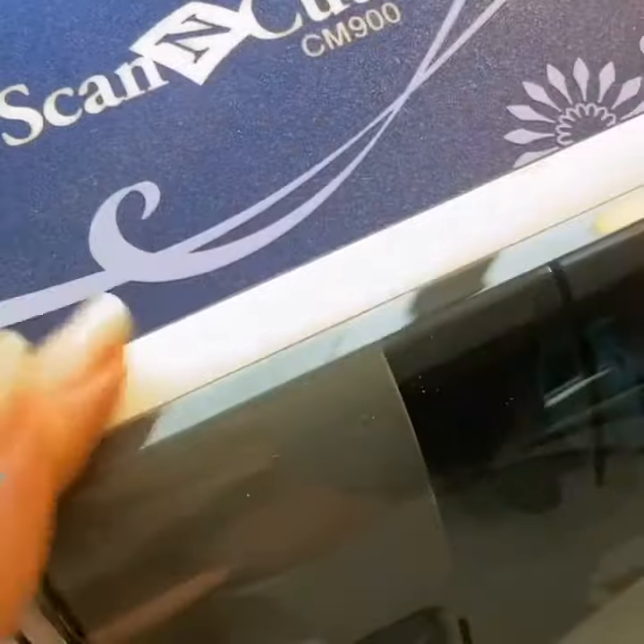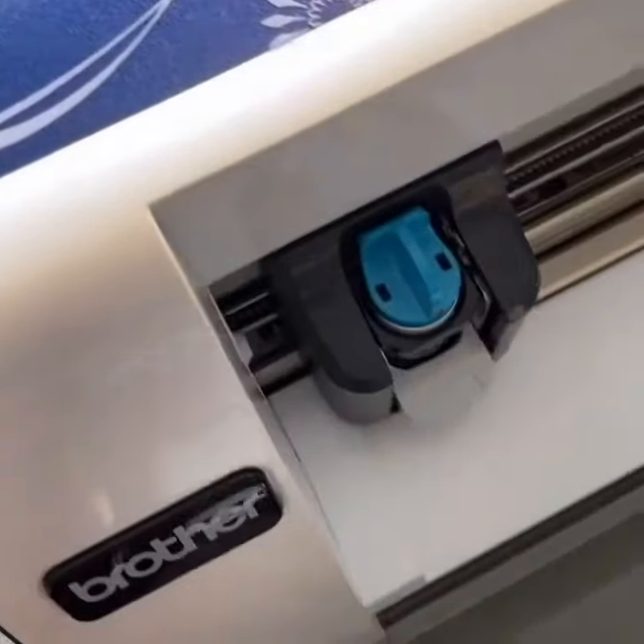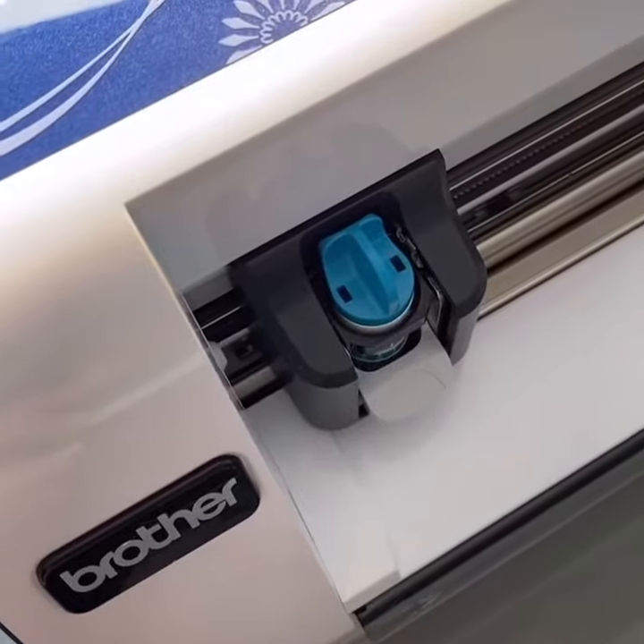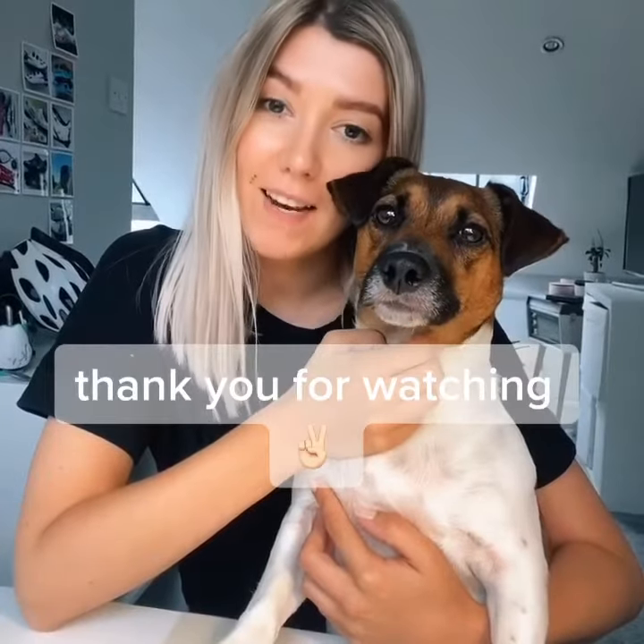Another tip is that you can get yourself one of these scan and cut machines or a vinyl cutter, which just makes it easy to make your own stencils. You can also use your own designs as well. I hope that was helpful — let me know if there's anything else you'd like to see.